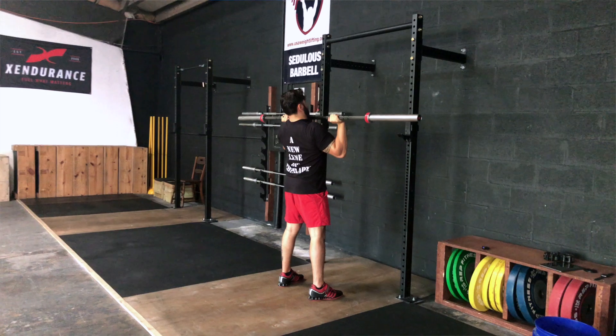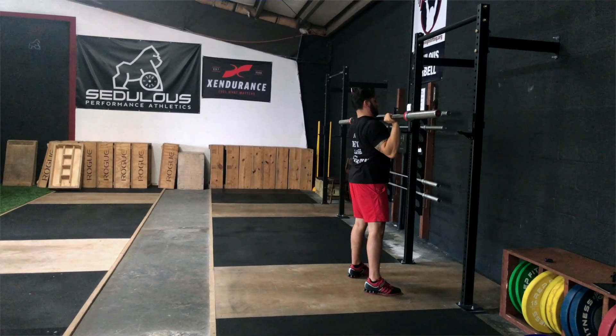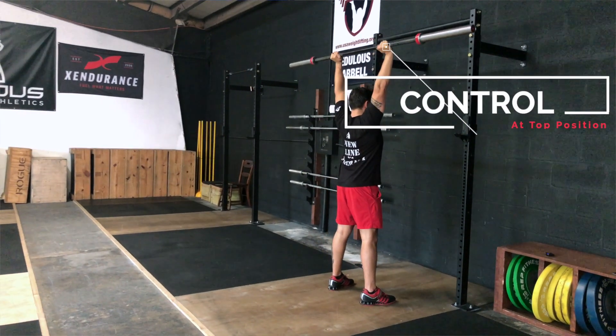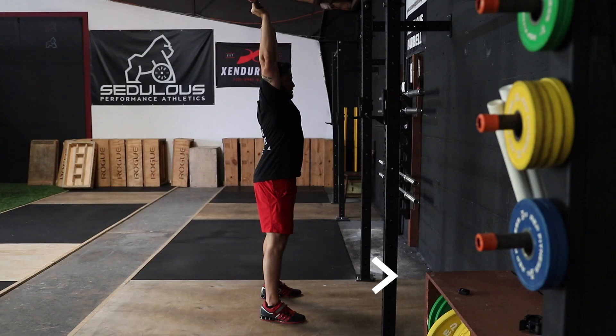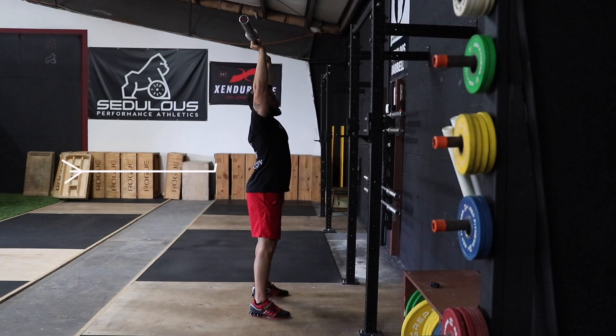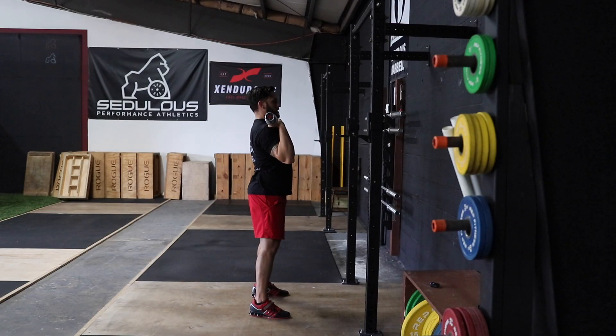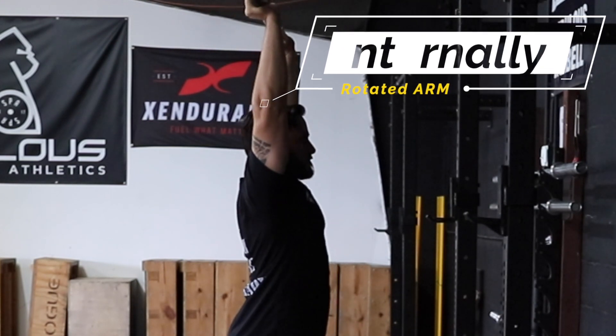The lumbar spine should stay neutral and the thoracic spine should extend without the ribs flaring. After completing the lift, the bar should come under volitional control at the top before slowly lowering with control. In the locked-out position, the bar should be stacked over the heels, the elbow fully locked out and externally rotated in front of you — the rotation comes from the shoulders but is best seen by looking at the elbows. You should see the entire spine in a neutral position with the ribs down. It's very common to see someone arch their lower back to compensate for decreased shoulder mobility or strength, or muscle length limitations such as in the lats.